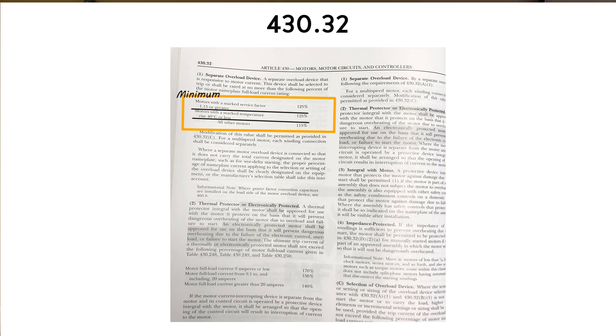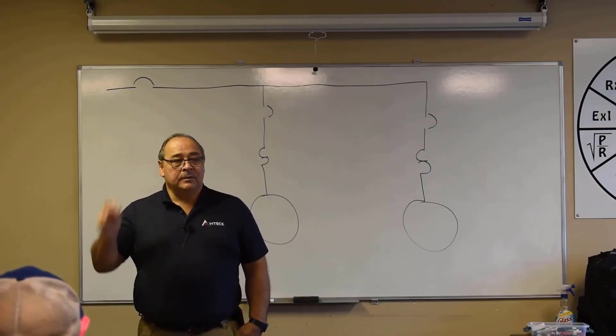If we don't have information about the service factor or the temperature rise, then it falls into the category of all other motors. Now we're at that 10-amp motor being set at 115%, so it's 11.5 instead of 12.5. That means when that circuit sees more than 11.5 amps, it's going to trip.